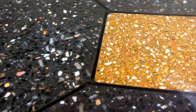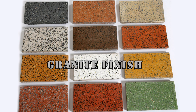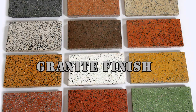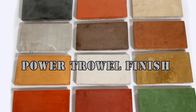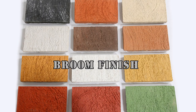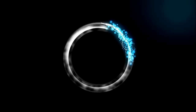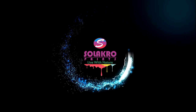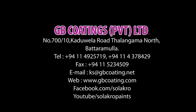To get a shiny finish and protection, apply sealer and wax on the surface after cleaning the floor. You can also have different finishes: granite finish, power trowel finish, broom finish, and flow finish.